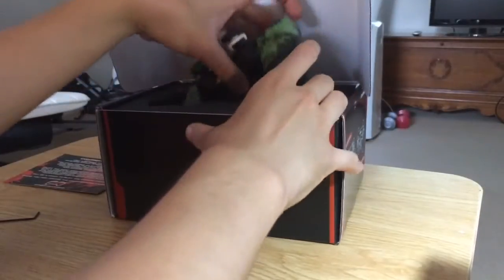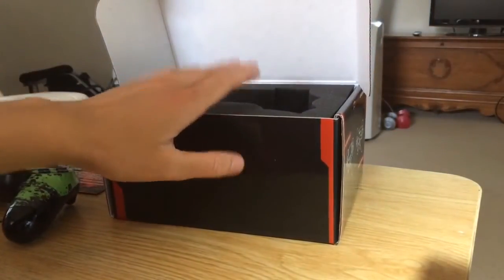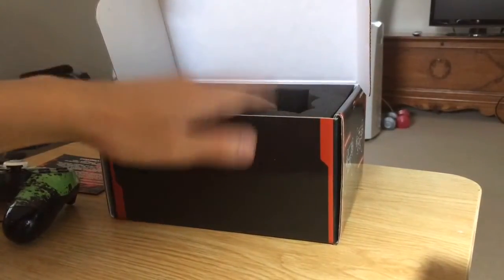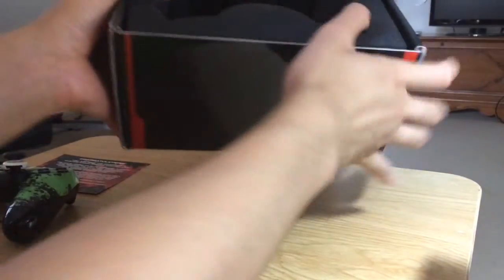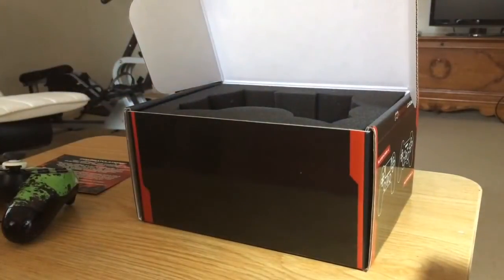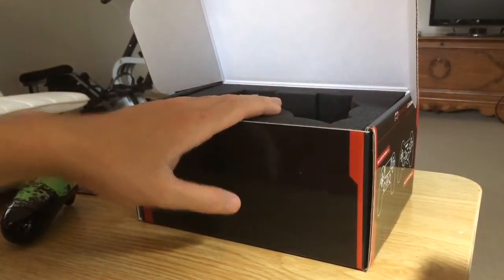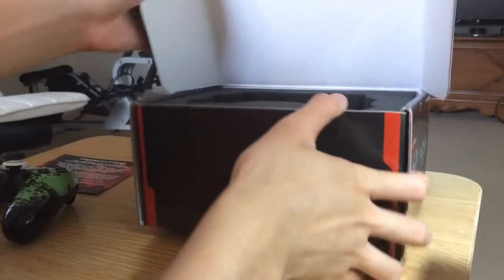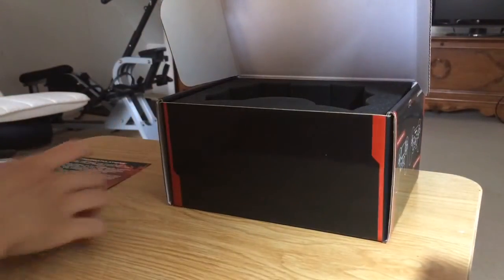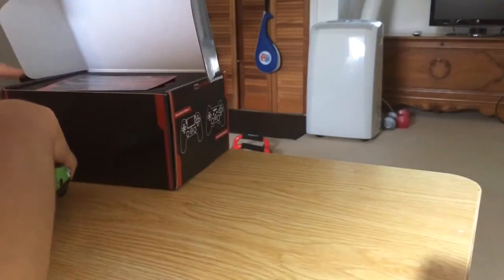And here's the Cinch Gaming controller. If you guys are wondering, I'd recommend reusing the box it came in — for example, if you were to travel to your friend's house or a relative's house, wherever you're traveling. In my opinion, I would reuse the box because it's a very good fabric material package. You should take advantage of it, because I think this is much more worth it than buying, like, a carrying case. Here's the controller itself.